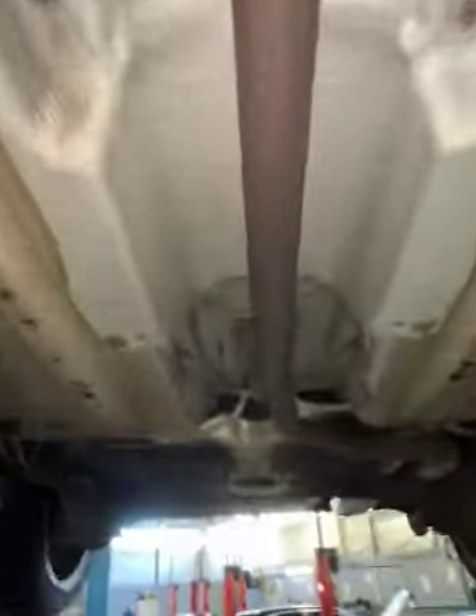As you follow me underneath the vehicle, you'll notice there's no damage to the exhaust. You are getting quite a bit of rust.